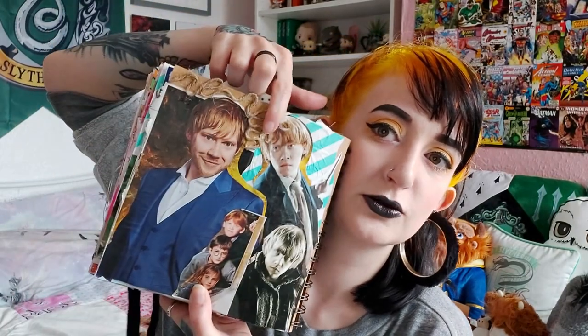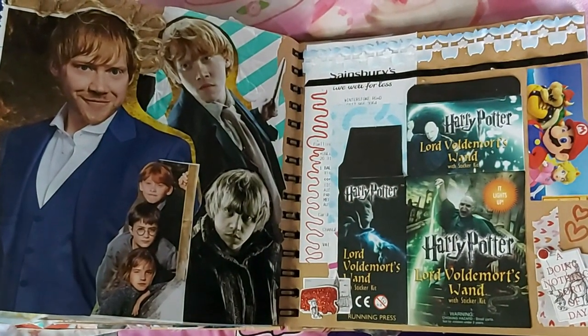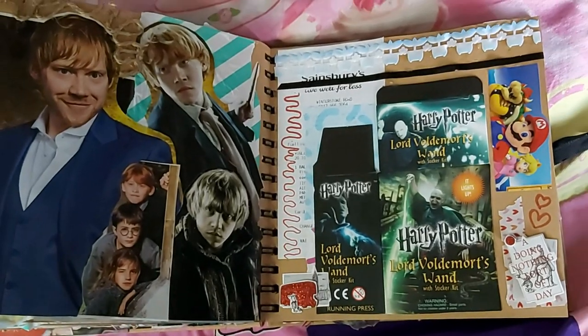For some reason I ended up with quite a lot of Ron Weasley photos, so the next page is in honour of our ginger friend, featuring some more squiggly wiggly string and young and elderly Rupert Grint. On the opposite page I got experimental again — not sure if it was a successful experiment. There's the box my Voldemort stickers and wand came in, some sideways Mario, and Winnie the Pooh stickers because Winnie the Pooh and Voldemort go together, right?